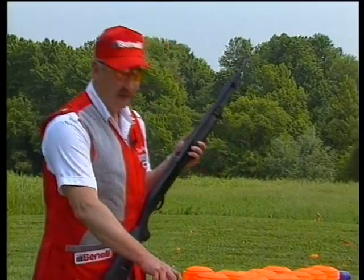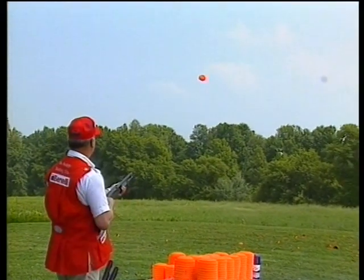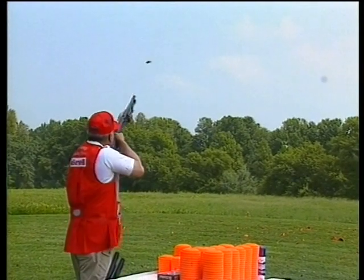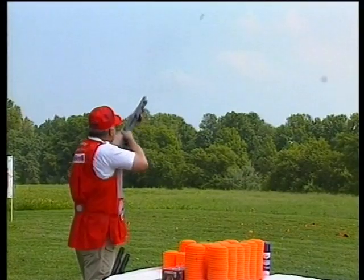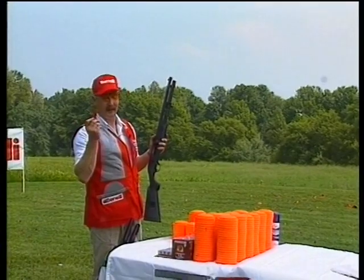If you should happen to run out of targets to shoot and you want to continue shooting, with the Benelli, you can make new targets by shooting the empty cartridges as they come out of the Benelli. Watch closely. I'll shoot my last clay target. And that's how you invent targets to shoot with the Benelli.